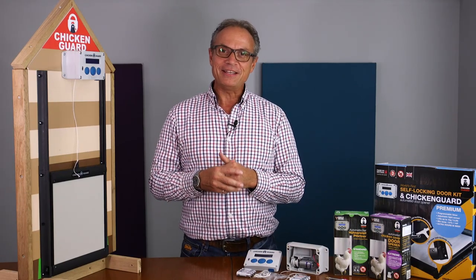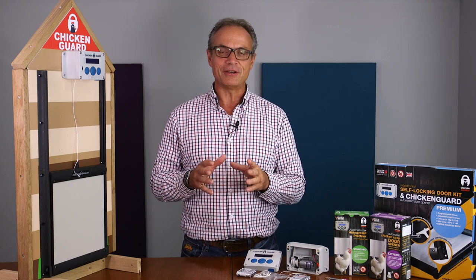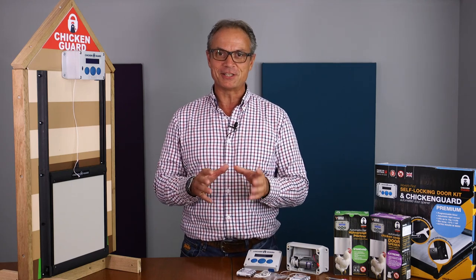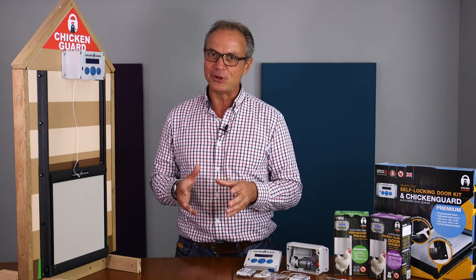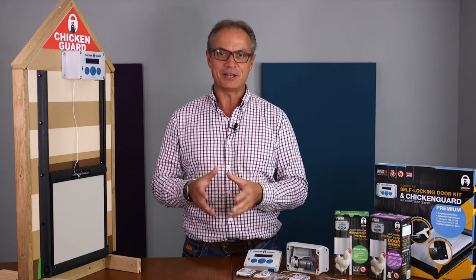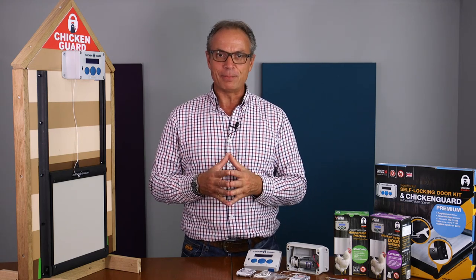Hi. In this video I am going to go over the options available for adjusting the sensitivity of the light sensor for both the open and also the close cycles. Now let me paint a little picture.